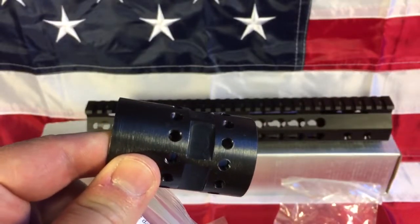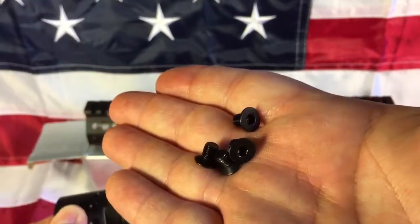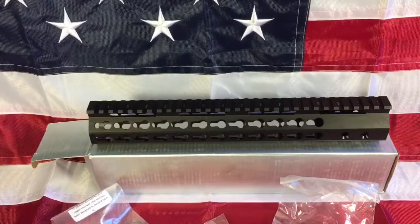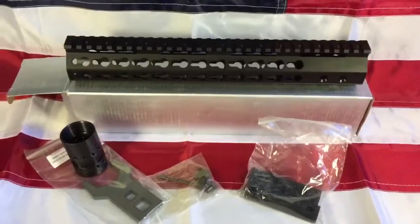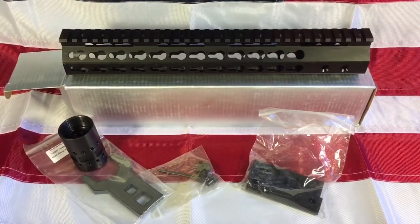I'll run my screws — six of these mount it in. At any rate, this is the Smith Built slim 12-inch keymod rail free float system with a steel barrel nut. I'm making a little build, kind of building the gun the way I wanted — I've got a few ARs but I want to build it the way I wanted it built.